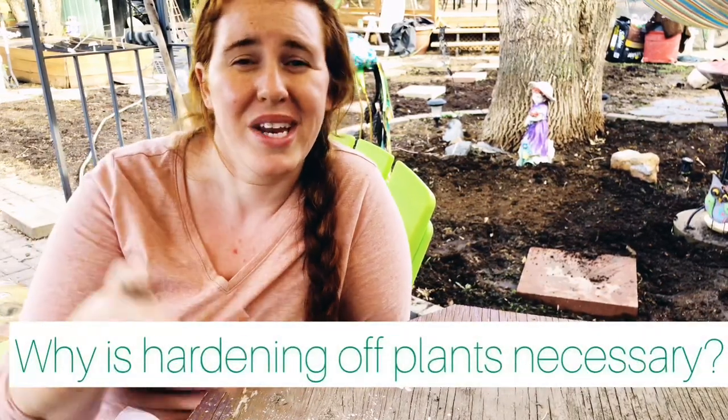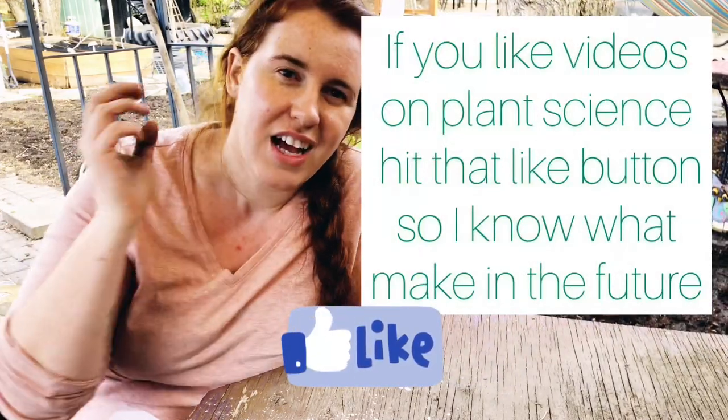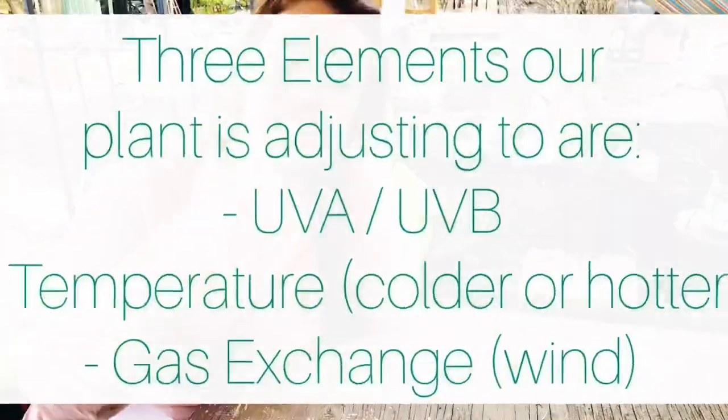So why do we harden off plants? It comes down simply to this: we need to change the structure of the plant cells — we need to give it new gear to adapt to the world outside. When we talk about hardening off, we're talking about the upper portions of the plant, the stems and the leaves, and in some cases the flowers. When we're hardening off plants, we're taking three things into factor: the sun, the wind, and the temperature. These factor in hugely to how our plant adapts when it goes from the greenhouse to the outside world.